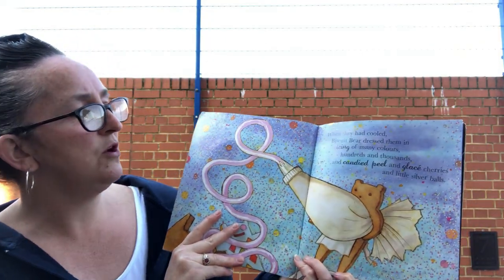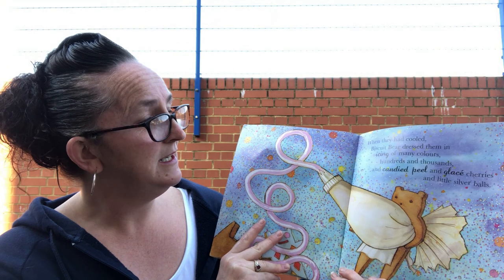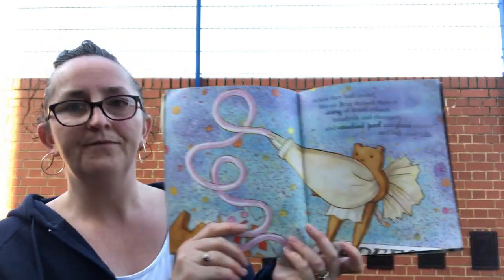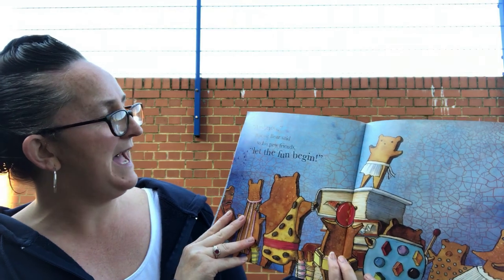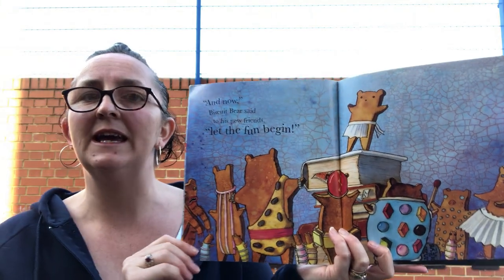When they had cooled, Biscuit Bear dressed them in icing of many colours, hundreds and thousands, and candy peel, and glazed cherries, and little silver balls. 'And now,' Biscuit Bear said to his new friends, 'let the fun begin!'